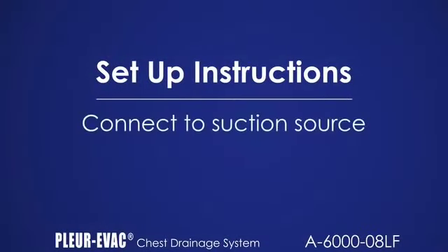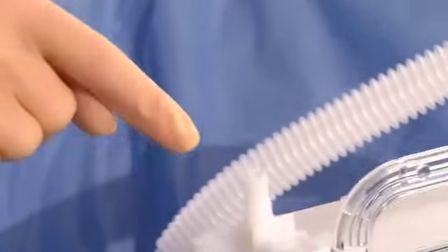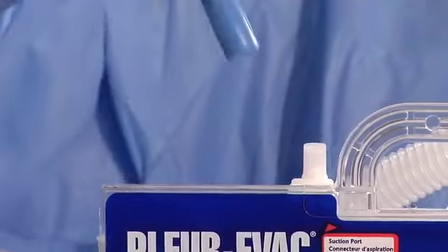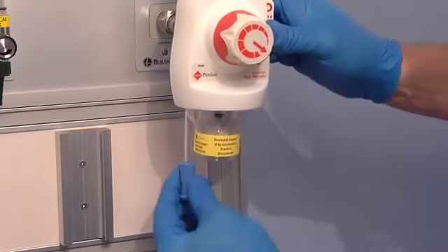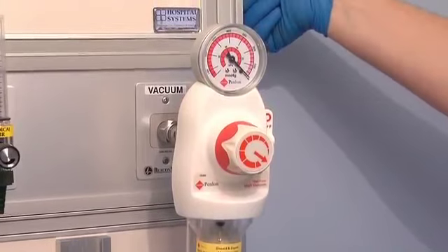In case of gravity drainage, omit this step. Be sure the suction port is uncovered. If suction is prescribed, simply connect the suction tubing to the suction port on the Plurivac drainage unit. Attach the other end of the suction tubing to the wall source. No fluid is required in the suction column.